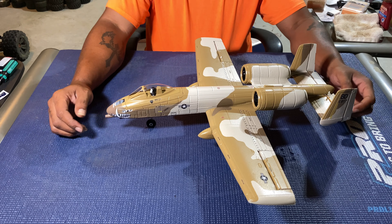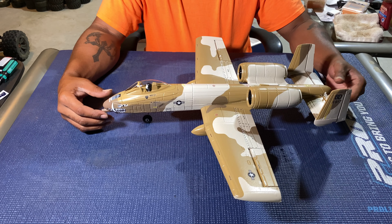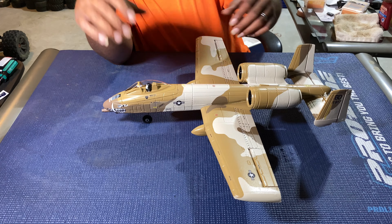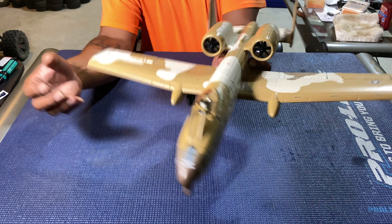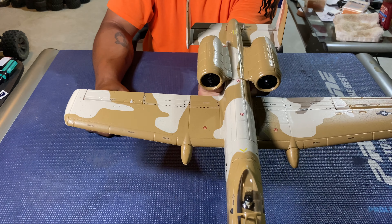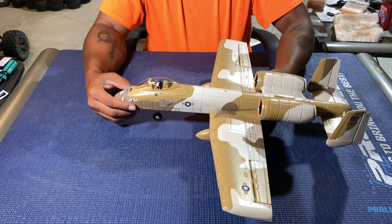This is my new eFlight. It has the twin jets on it — if y'all couldn't see that, let me show it better. It has the twin fans in there to help push this thing.